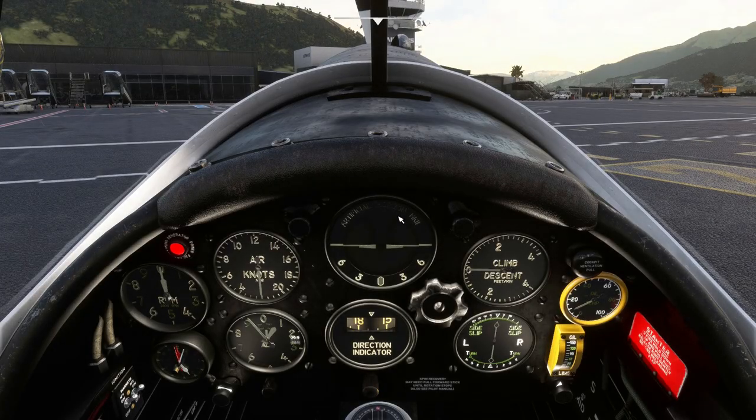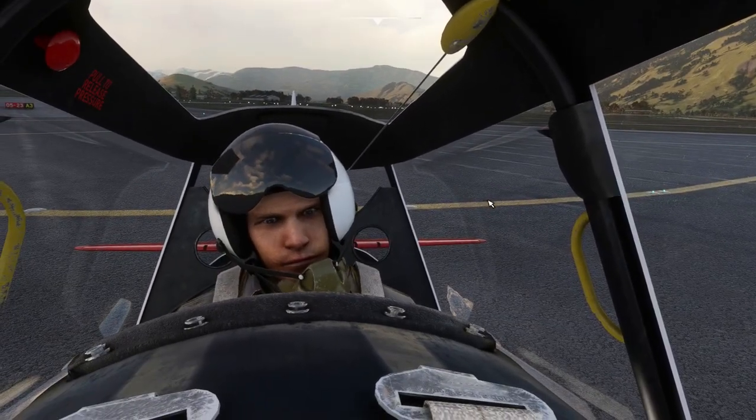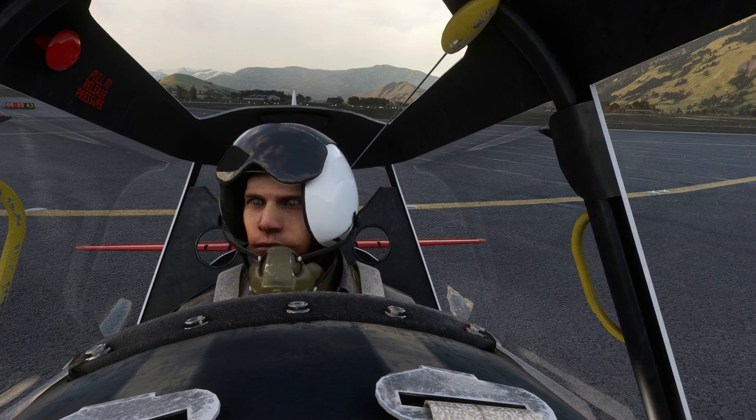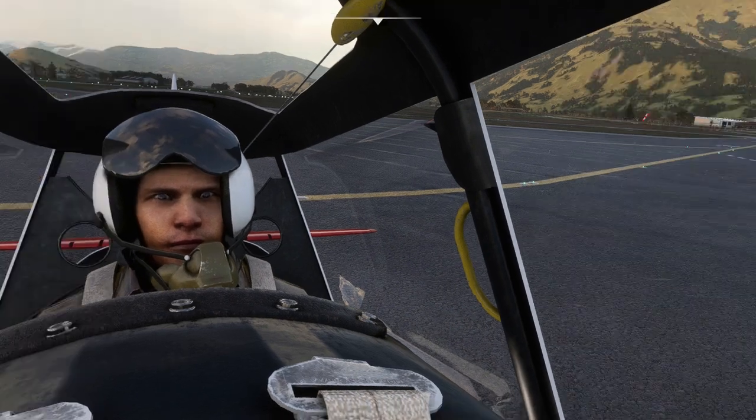The first thing is that the guy at the back has got googly eyes — like he looks panicked, doesn't he? Oh my goodness. I wouldn't want this guy as my passenger. He looks like he's a bit double-crossed.